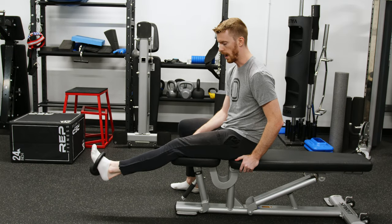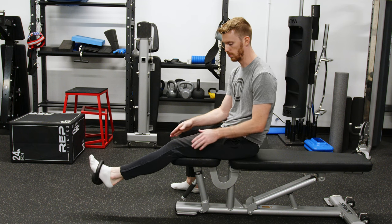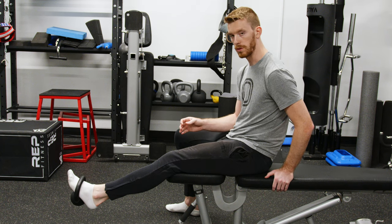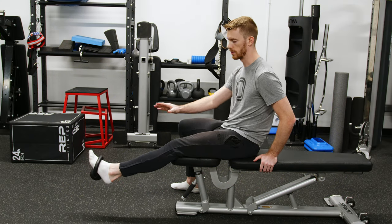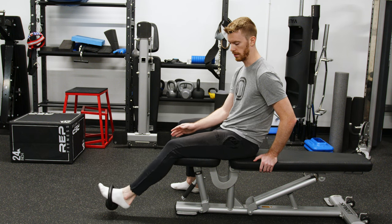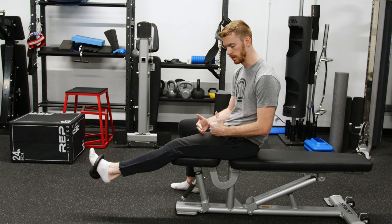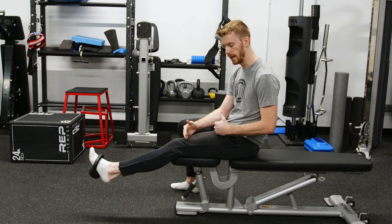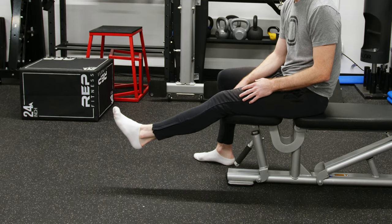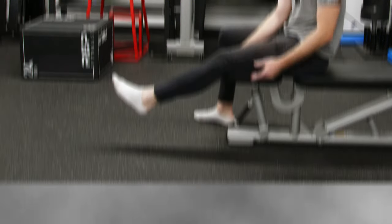Muscles do not push or get longer to apply force. Now imagine where I have weight on my foot, and my quad is contracting, trying to extend my leg and trying to shorten, but I'm not applying enough force for it to do that. But there's also not enough force on my leg to have it go more into flexion. The quad is trying to shorten, but it's staying the same length. This is an isometric — it basically means that there's a balance between the force being put on the leg and the force that you're putting into it.